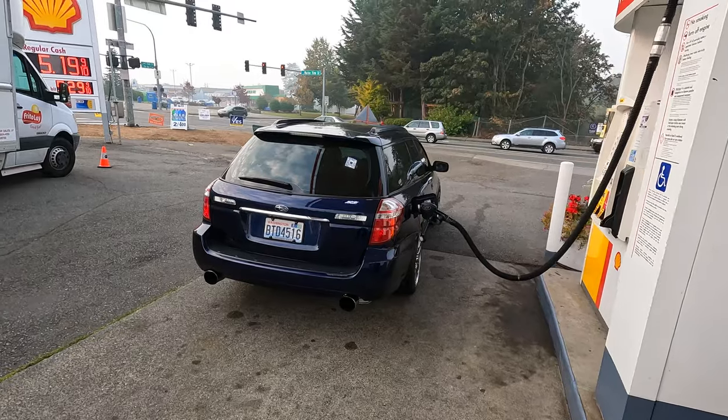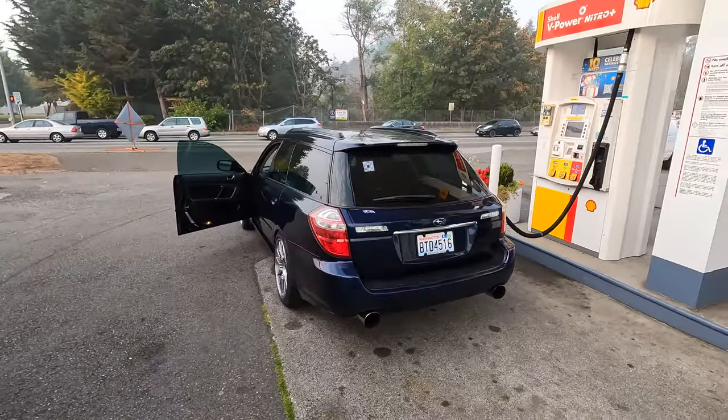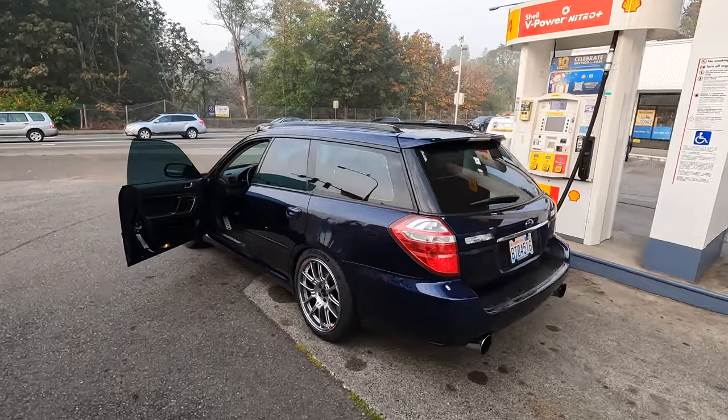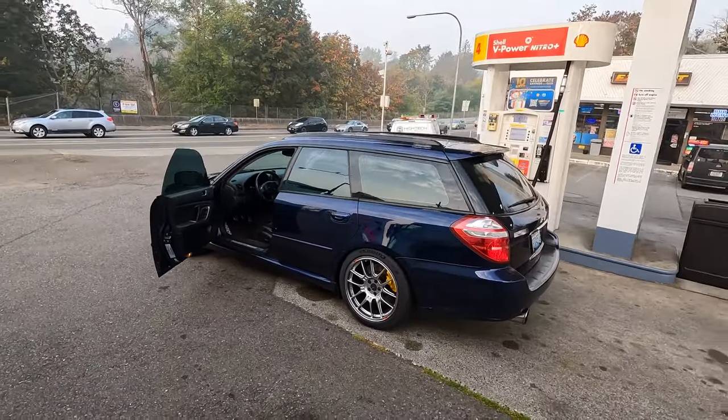It's the next morning, and I'm equally excited as I am terrified because we're going to drive this car 25 miles to work. This is the furthest it's been driven in 14 months — the first big drive since the whole build. I cannot believe this car is out of the garage, out of my neighborhood. This is just a very preliminary shakedown.